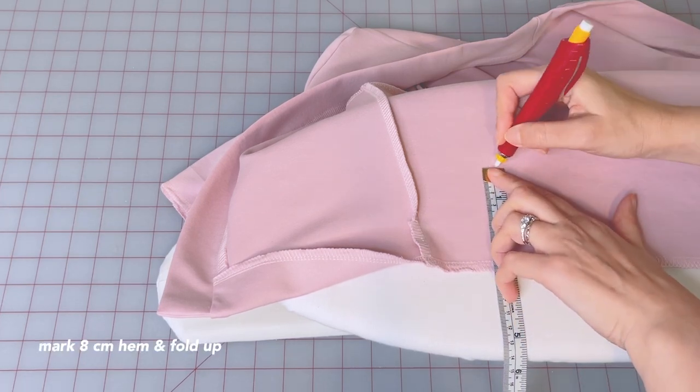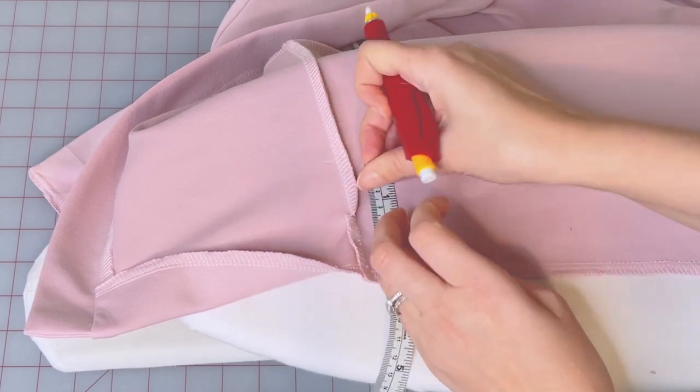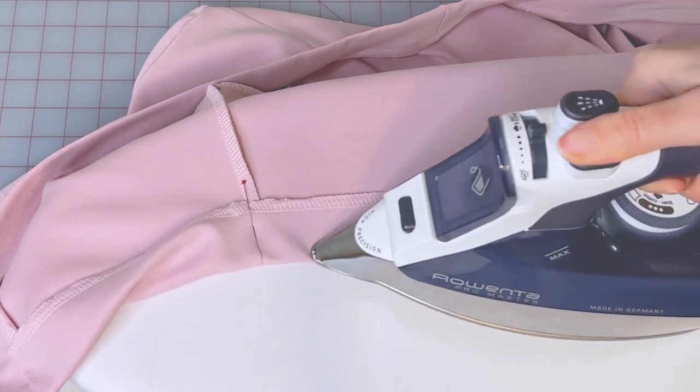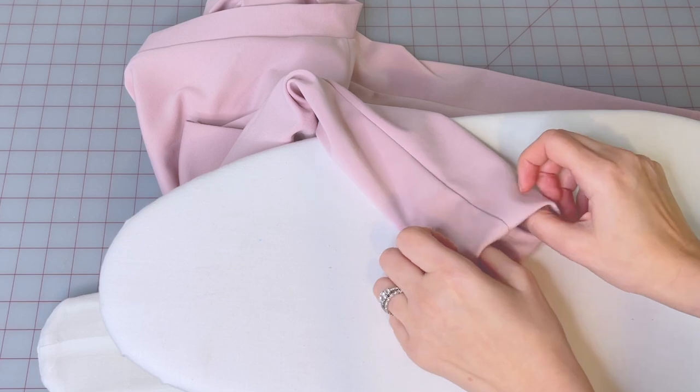Now for the hem, mark 8 centimeters up from the edge. Fold your hem up to the mark, pin and press. In the same way, hem the sleeves as well.